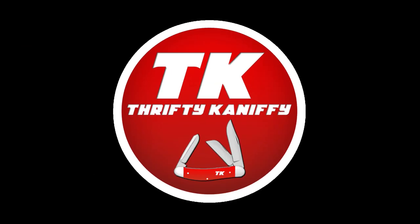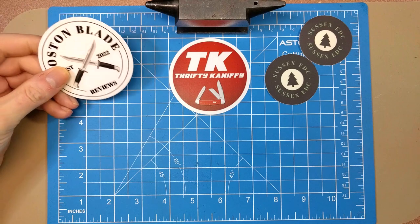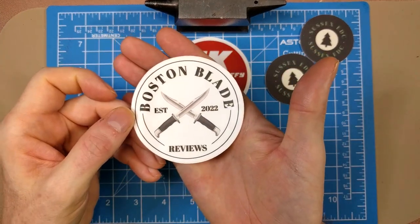You're watching Thrifty Kniffy. Hello everyone and welcome to Thrifty Kniffy. I have a couple of sticker shoutouts to give you guys before we get into the review.